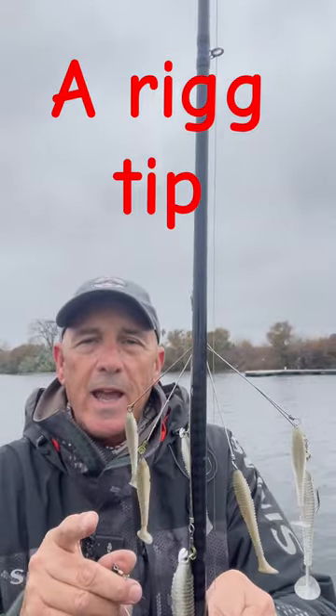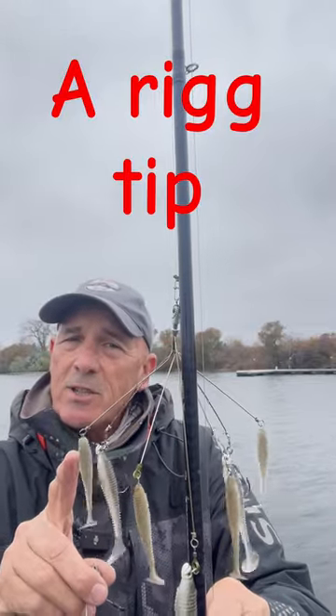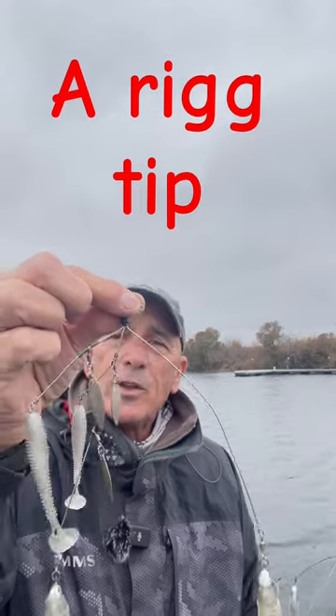If you're just getting into throwing A-Rigs, here's my suggestion: don't start off with the big ones. A seven-spread A-Rig is a big A-Rig. Start off with the five-spread and use smaller baits.